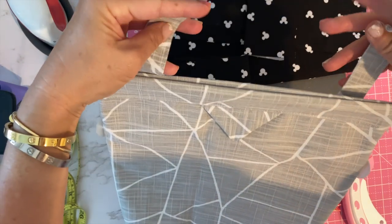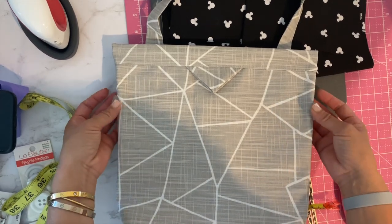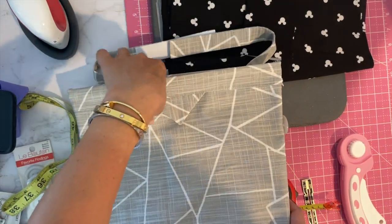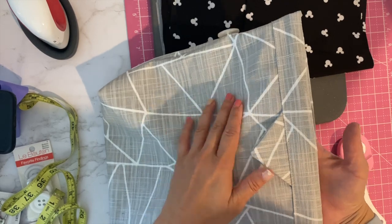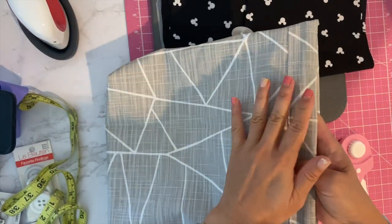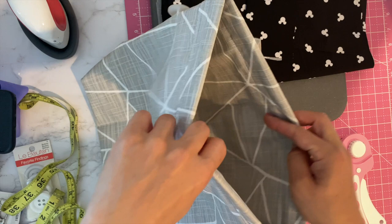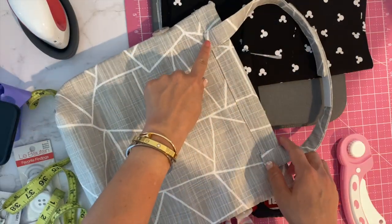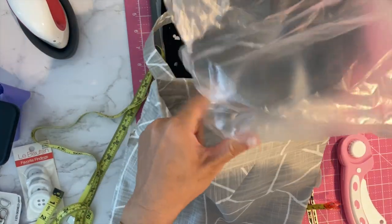That was my first version, and this is my second. I went to Fabric Mart, which is like a discount fabric store in Hawaii, and bought this material from the remnants rack — only five dollars for a yard. It's a really thick upholstery-type material, maybe waxy canvas. This one I made nice and lined on the inside, and I put the straps over here instead of on the side so that you can put the bag in more easily.